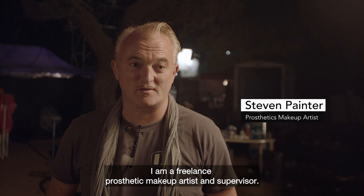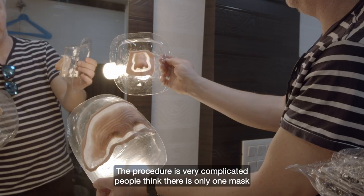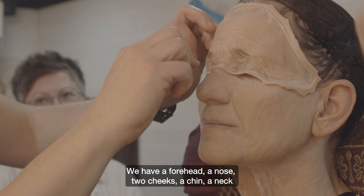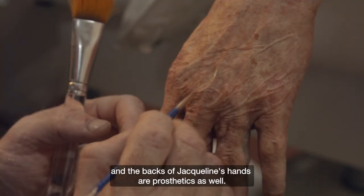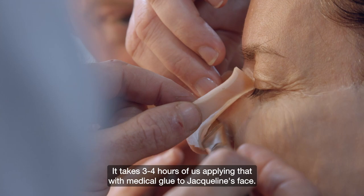My name's Steve Painter, I'm a freelance prosthetic makeup artist and supervisor. The procedure's very complicated — people think it's just one mask that goes onto the face. It's actually broken down into six or seven segments: we have a forehead, a nose, cheek, a chin, neck, and the backs of Jacqueline's hands are prosthetics as well.